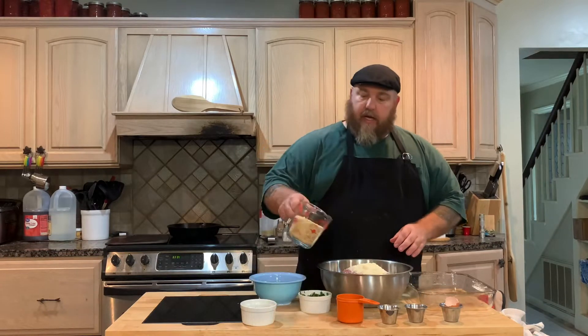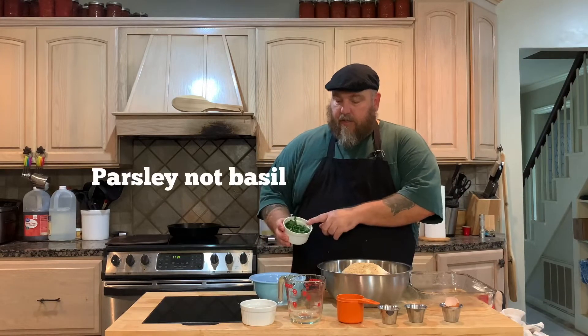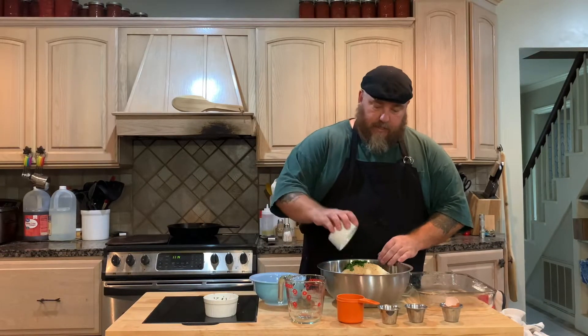Then I'm going to add a cup and a half of bread crumbs, and I'm going to add some fresh basil right out of my garden, and also some fresh oregano straight out of the garden — it's about a cup of parsley and about a quarter cup of the oregano.